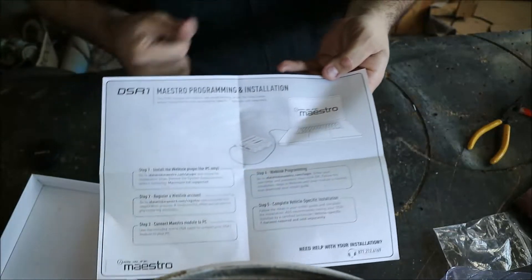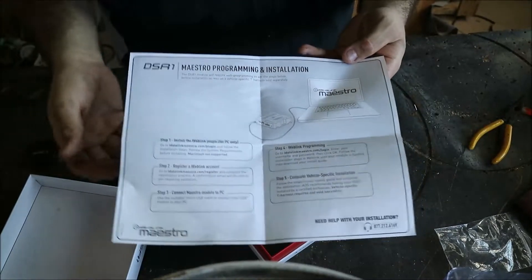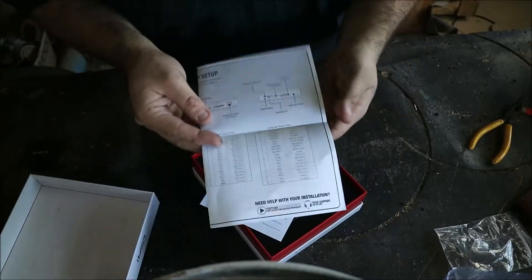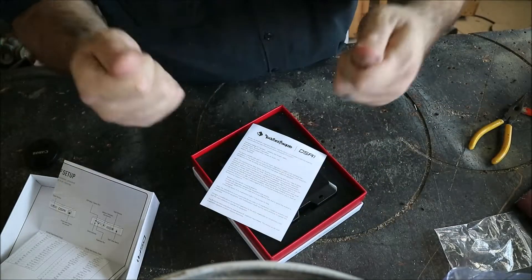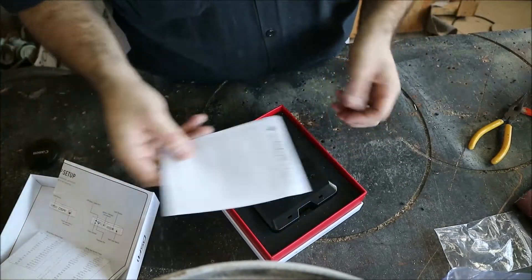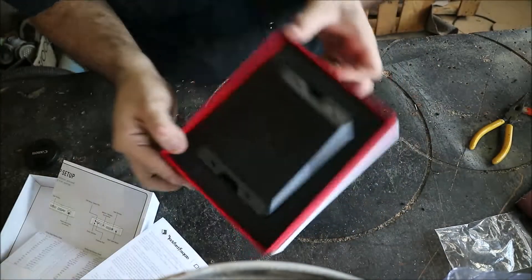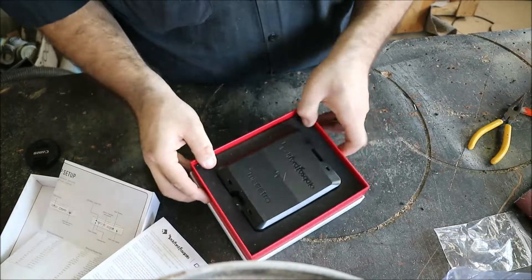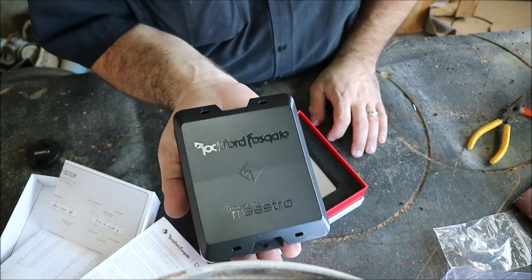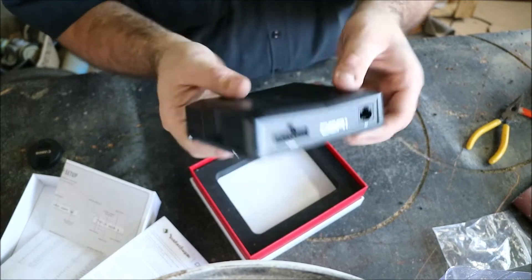Go to their website and look at iDataLink Maestro. They give you an overview — punch your car in and see if you have a T-harness available. The T-harness makes it easy: literally plug it in, unplug your factory radio or factory screen, it tees in and plugs directly into our Rockford unit. The unit itself is super small and easily hideable — literally the palm of my hand.